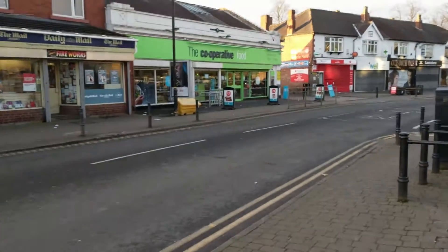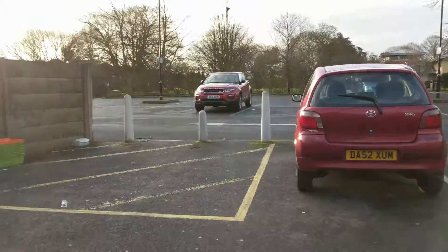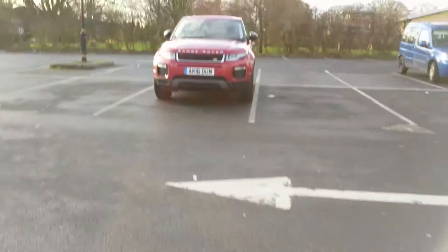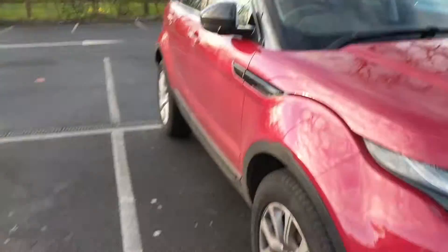Off to the co-op, get some cat food for a lovely cat. There you are. Let's go then. That was painless.